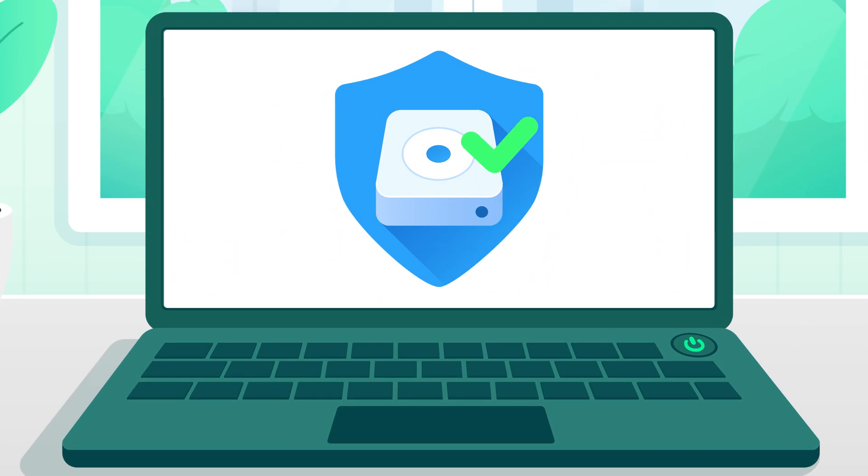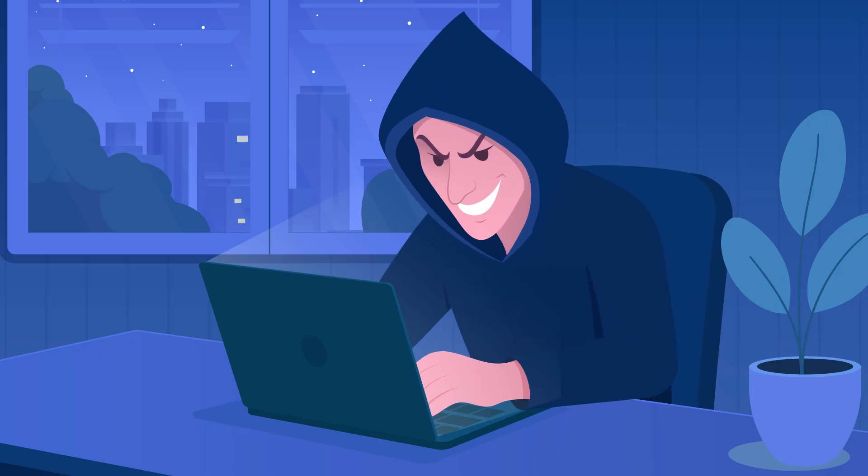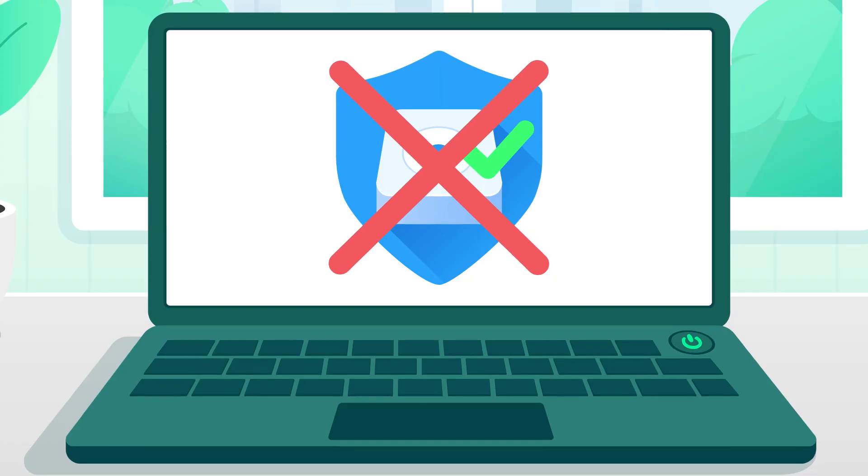Even built-in protections like Secure Boot often aren't enough, especially if someone had physical access, as Secure Boot can easily be manipulated.